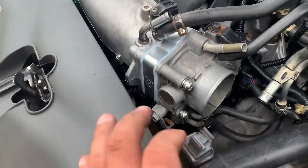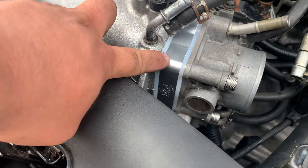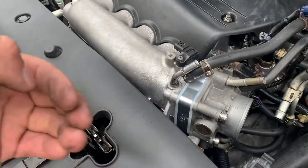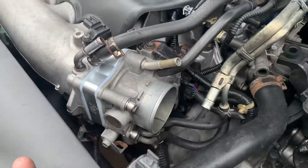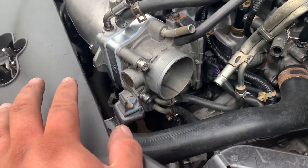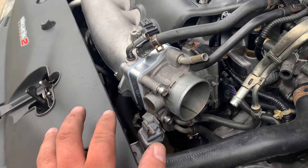Clean up the throttle body, and make sure that the P2R symbol on your throttle body spacer is facing towards you. Then put two gaskets — one in the back, one in the front — put the four bolts in, and tighten everything up pretty good. Then just clean up.